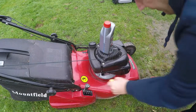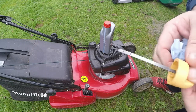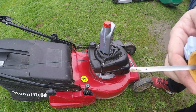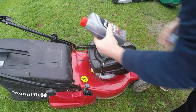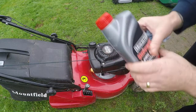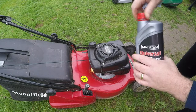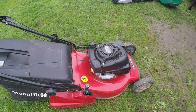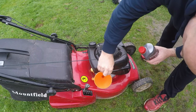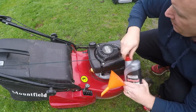Okie dokie. So now with that oil drained out — just to prove there's no oil in it, there's just a tiny bit on the dipstick from where I pulled it out of the housing, but there's no oil in here at all, which is good. And now I'm going to fill up with this — it's actually proper Mountfield universal oil, but you can use any type of SAE 30 oil. Just grab a quick funnel, sit that inside there, and then we're just going to fill up this engine with oil.